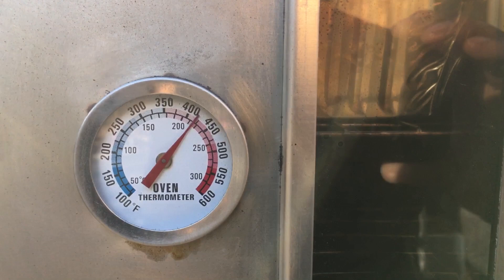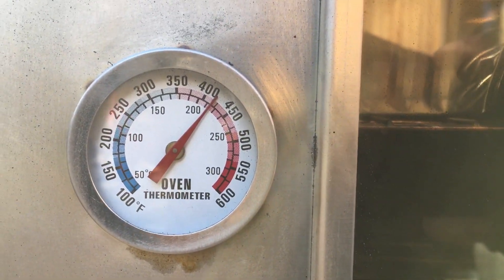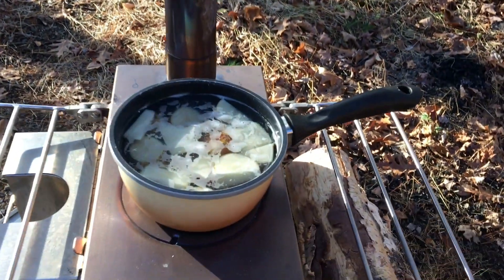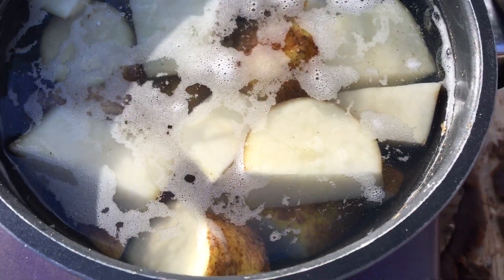Just put another log in there. Oven is at just over 400 - 420, a little under 425. Doing good, doing real good. Still waiting for these potatoes to boil. I don't know if it's gonna happen, but I'm still trying.